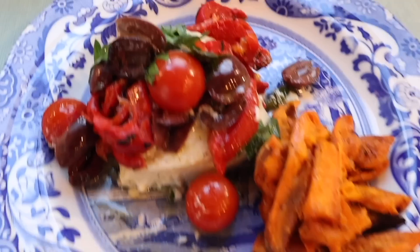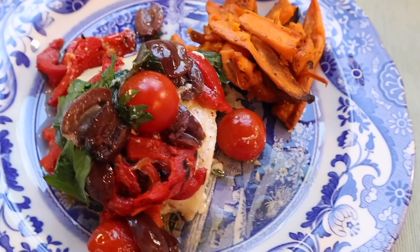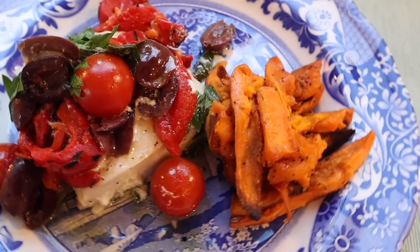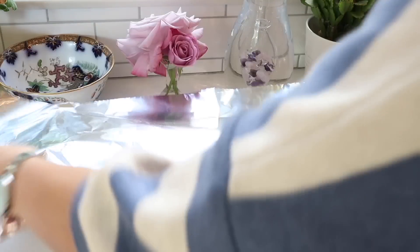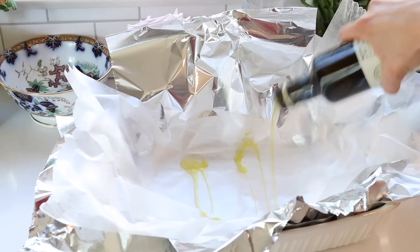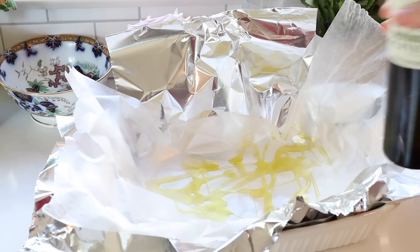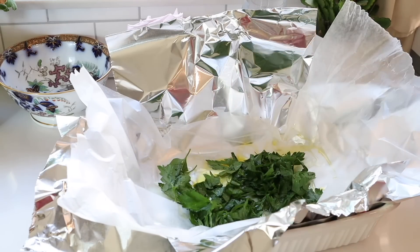If you like fish you're going to love this easy Mediterranean-inspired recipe that I concocted myself. I like to experiment a lot with cooking, especially with fish packets, because you can't really make a mistake with them. I often feel like having Mediterranean flavors this time of year, so I'm going to make two fillets in one packet. I'm preparing my aluminum foil and putting some parchment paper inside, then drizzling some extra virgin olive oil.